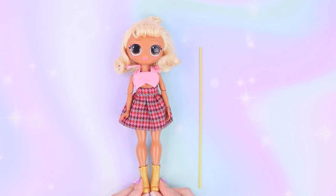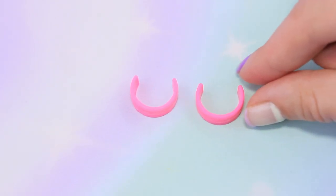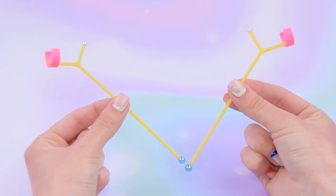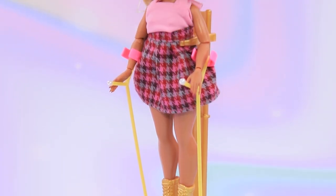Let's make some crutches for our dolls. Take a thin straw, cut it into three parts, and hot glue them together in the shape of a crutch. Put beads on the edges — small beads on top and two big ones on the bottom. Cut off the cup holder and glue it to the crutch — that makes two armrests. Ready to go! Comfortable crutches will help our patients walk around.